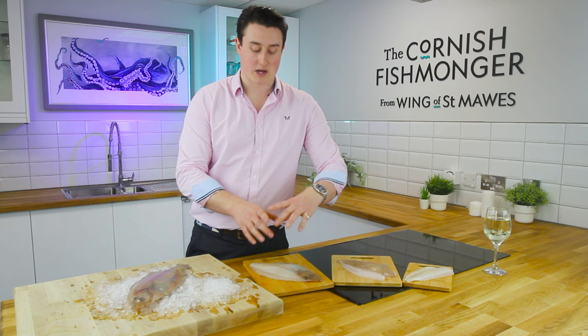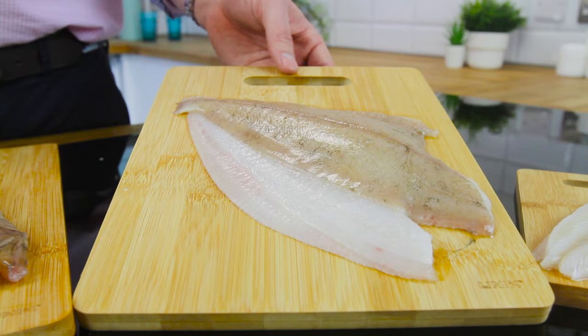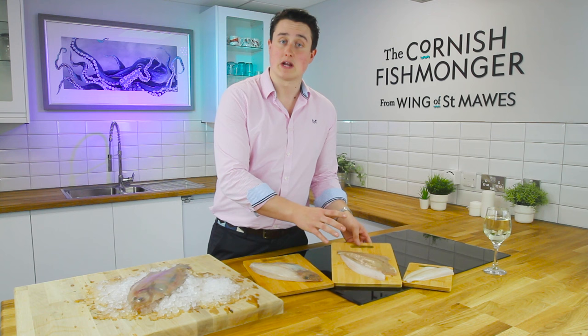You'll be left with a nice whole frame. Or if you don't want to tackle the bones, we can fillet it. I really like the skin — here it is with the skin on. A little bit of butter, get it nice and crispy, and it's delicious. Great for pan frying, and you can even bake it or roll it up.